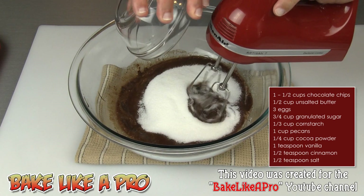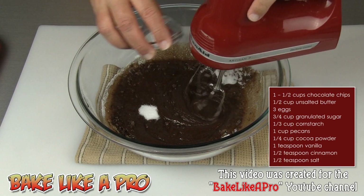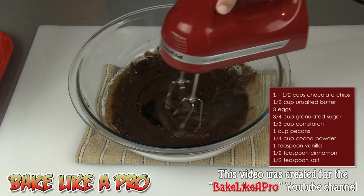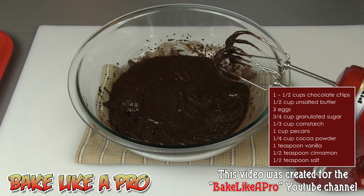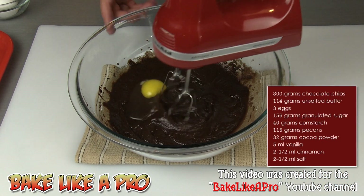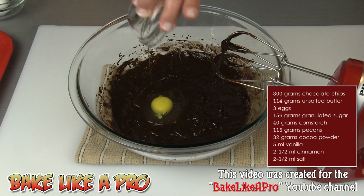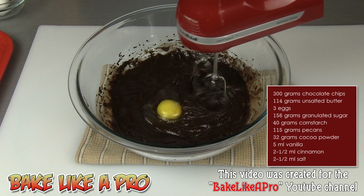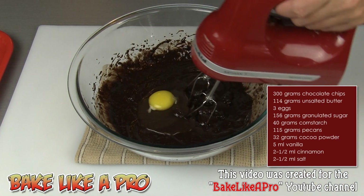Then I'll add in all of my sugar and get that mixed around. I'll add in my salt and my vanilla. And then we're ready for our eggs — egg number one, egg number two, and our third egg. We'll mix that in.